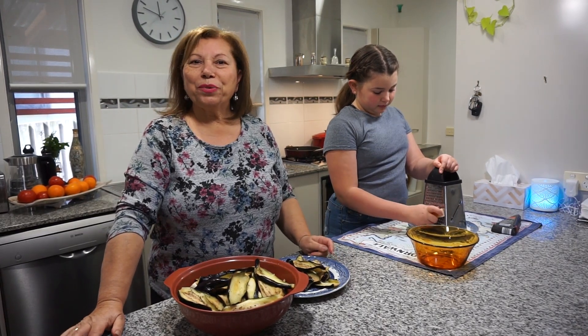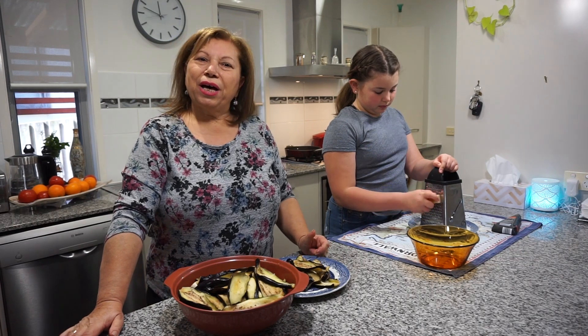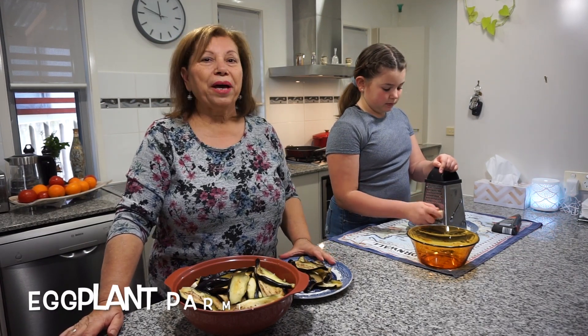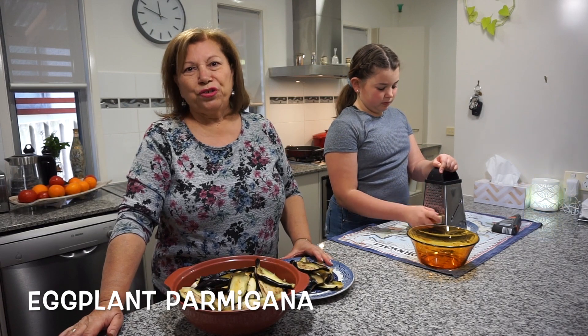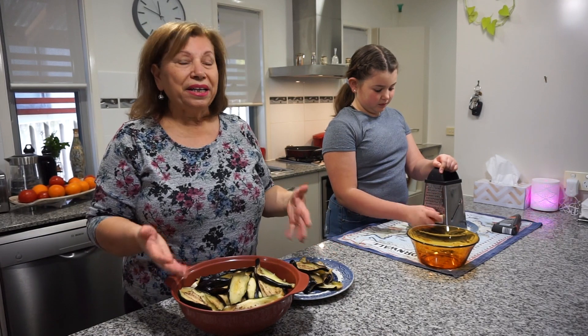Hi, welcome to my first episode of Nona Sina & Cucina. Today I would like to show you my first recipe for Eggplant Parmigiana, which is a beautiful, delicious meal, very simple and easy to make.